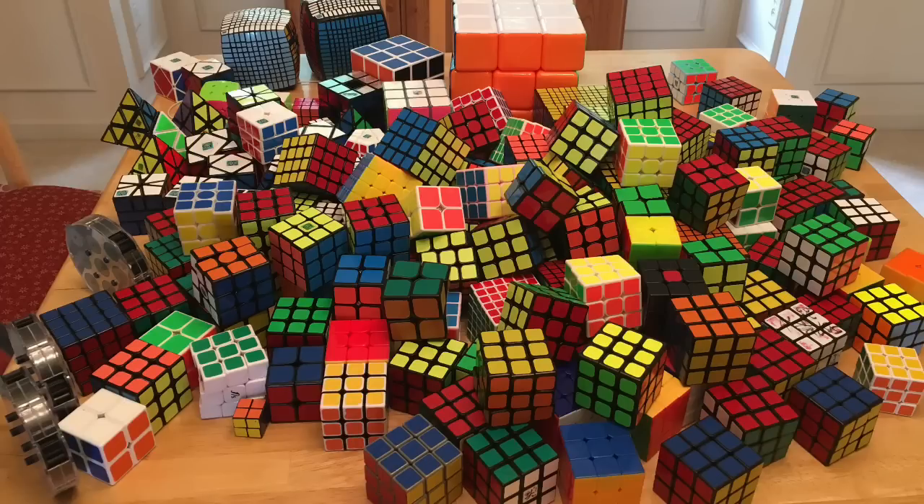Hey guys, what's up? It's Cubie time, and in today's video I'll be looking at solely all of my WCA puzzles in my cube collection.